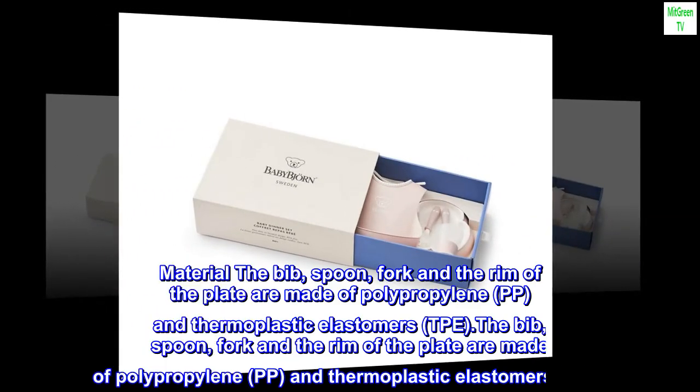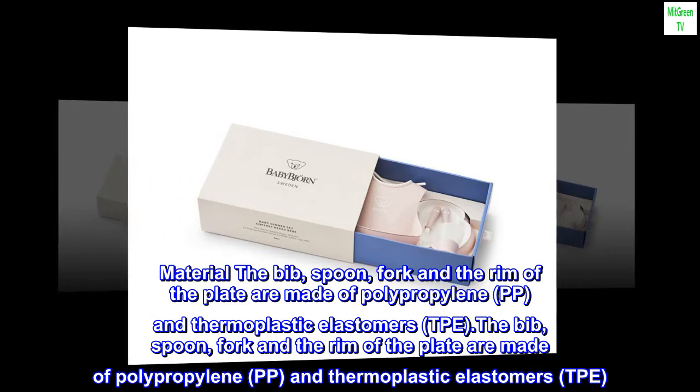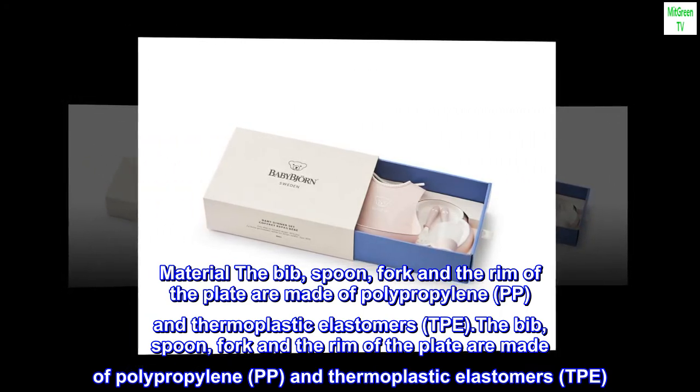Color: powder pink. The bib, spoon, fork, and the rim of the plate are made of polypropylene (PP) and thermoplastic elastomers (TPE).